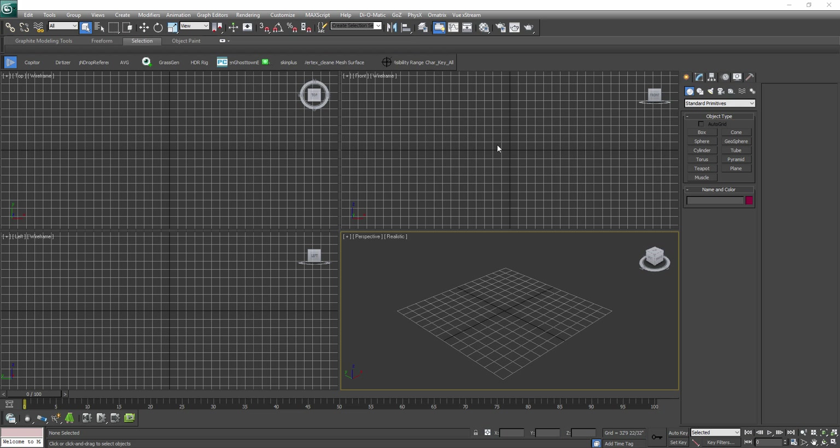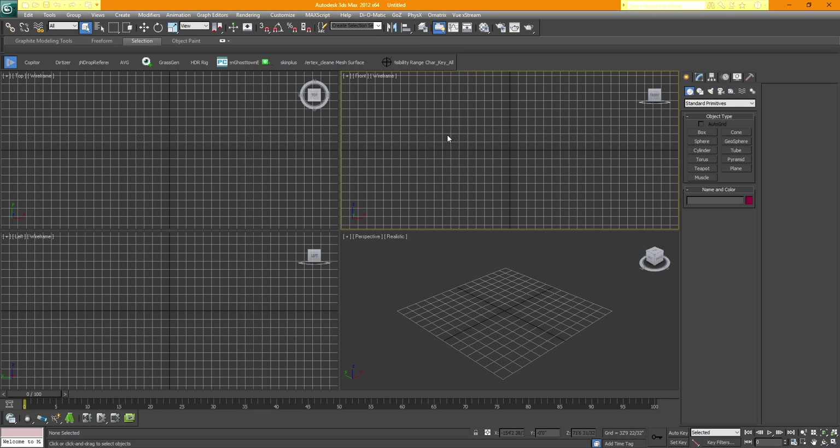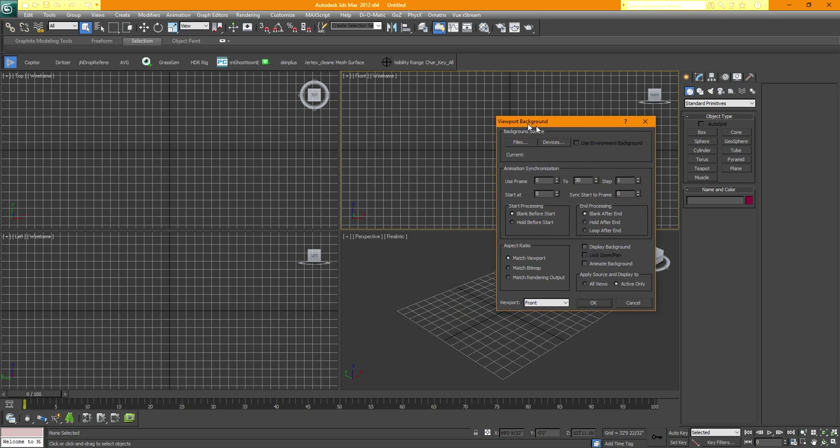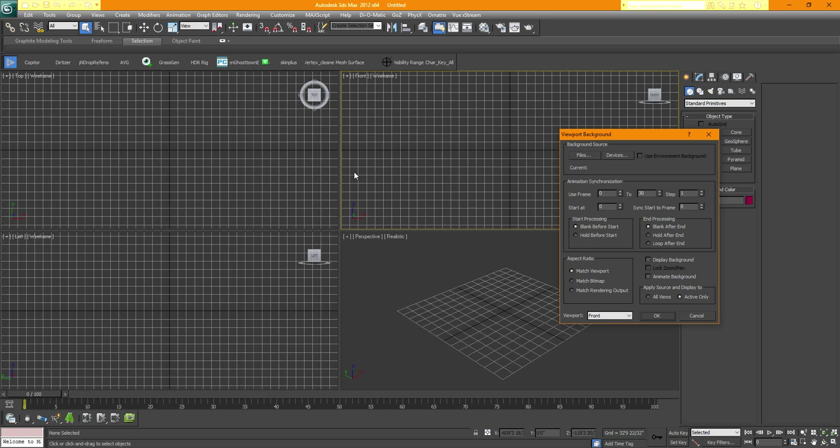To load the reference image, click your mouse wheel in the front view and hold down Alt and B together. This is actually going to only work in 2012 and below. If you have 2013, it may not work because for some reason they took that feature out of 2013.